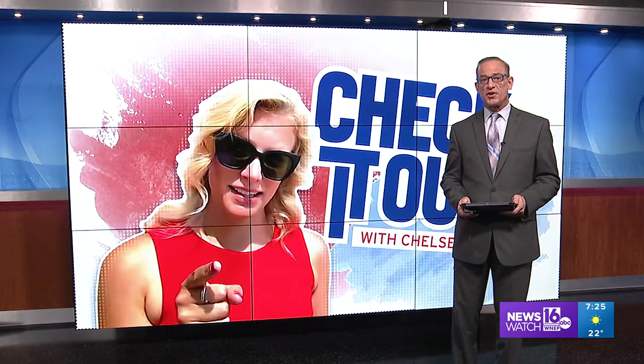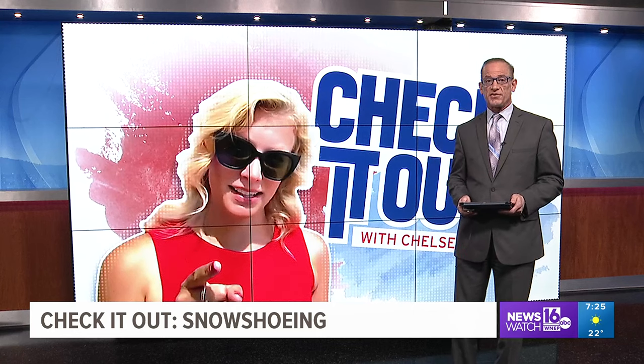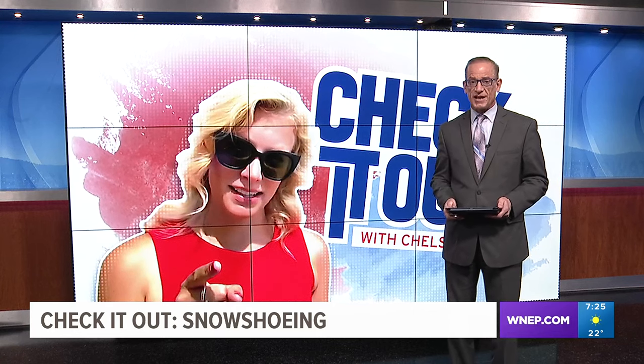Next time we get a significant amount of snow, you may want to try to experience it through snowshoeing. Newswatch 16's Chelsea Strube checks it out.